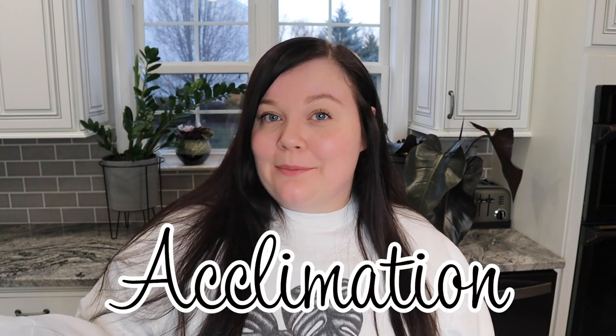Hi, I'm Ella and I'm the Plants Meow, and welcome to my channel. Today I'm going to be doing a video about something a lot of people message me about. I get Instagram messages, YouTube comments, and emails all about this because I import a lot of plants. And the topic today is all about acclimation.